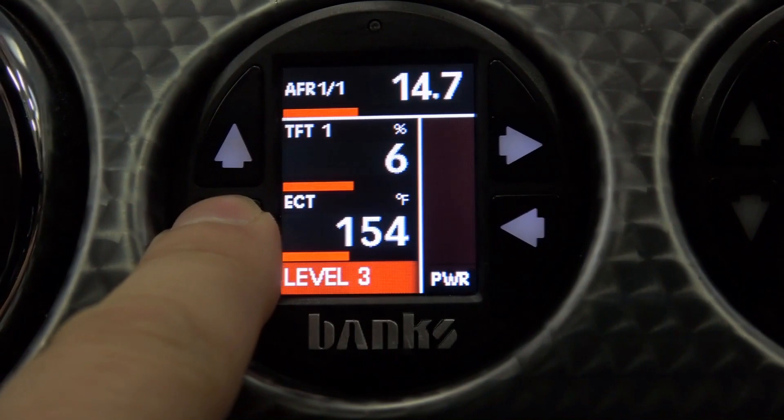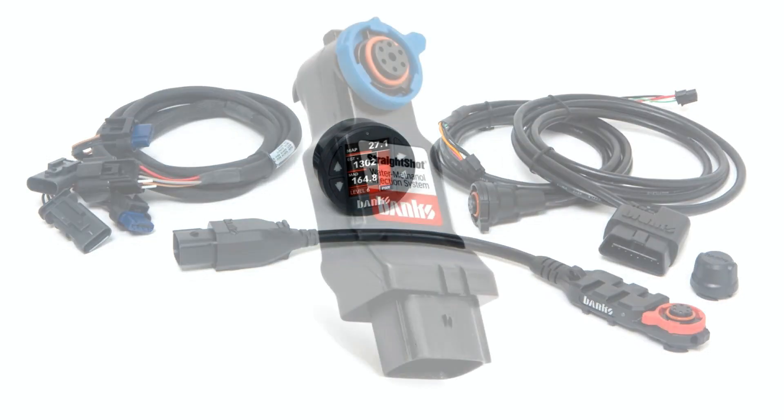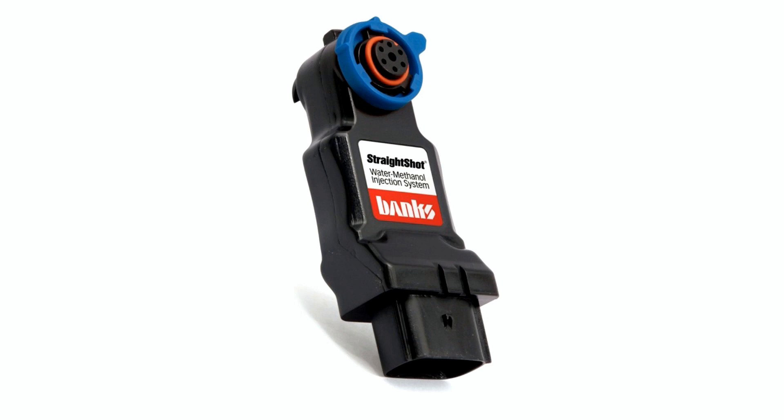The iDash 1.8 and all Banks modules, controllers, and tuners communicate with each other over Banks CAN — our exclusive microprocessor communications network. This allows the iDash 1.8 to command the level, control the function, and monitor the results of Banks inline tuners such as the new Derringer or our new Banks straight-shot water methanol injection systems. If you want to know more about our new iDash 1.8, its data logging features, the Banks CAN modules — this is a whole new, very capable system.